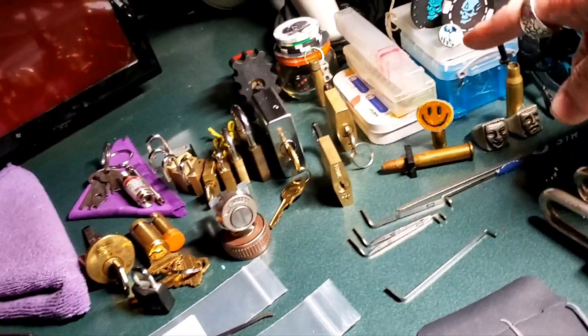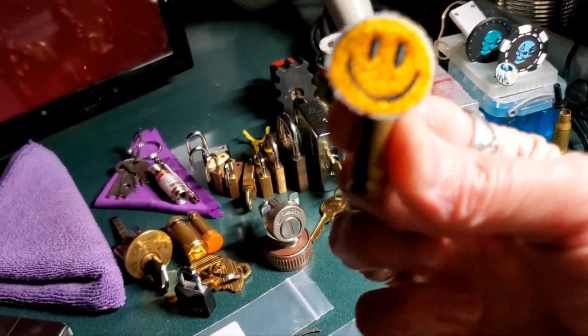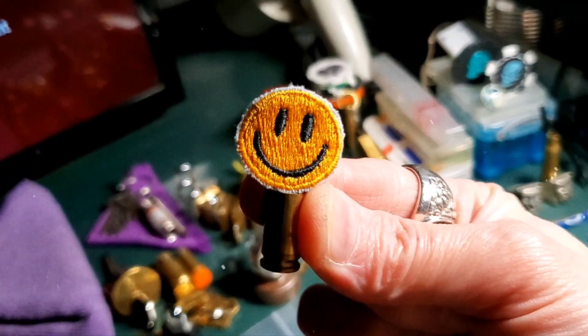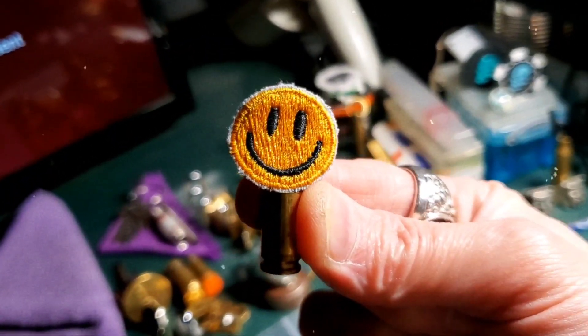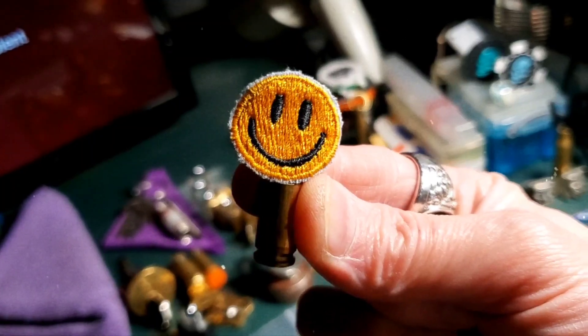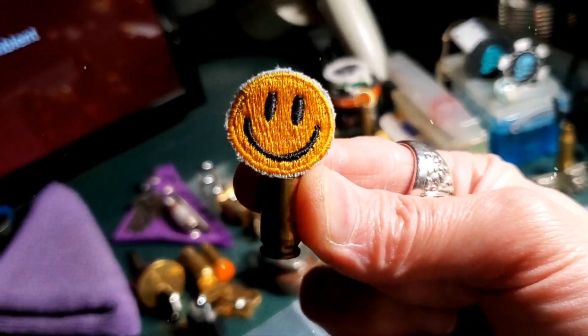Almost forgot — stay happy, no matter the cost. If you have to stick this damn thing in your lock, you do it. You stay happy, you hear me? At all costs.